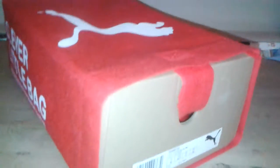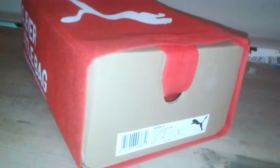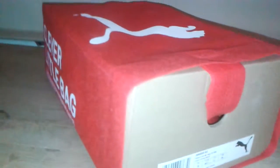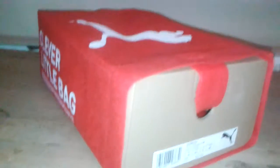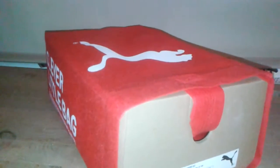Hi and welcome to my unboxing and review for the FutureCat M1 Big Rosa Corsa Black Puma Ferraris. Today I'm going to show you the features of the Ferrari Pumas and what's good and what's bad.